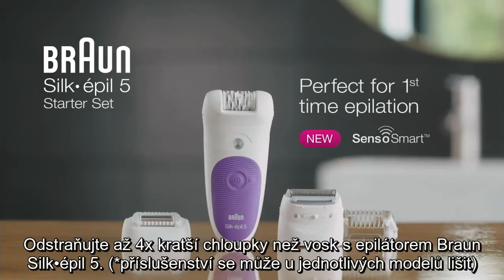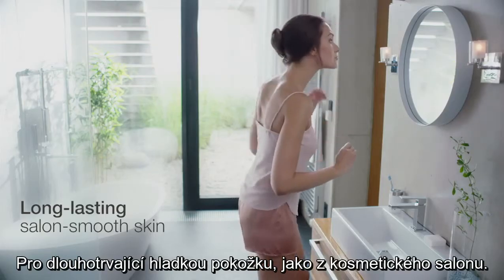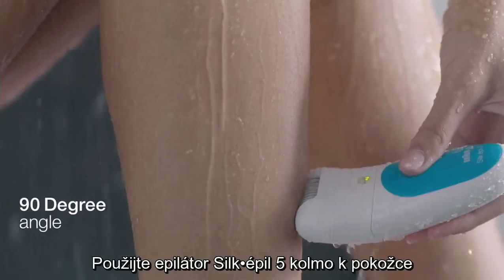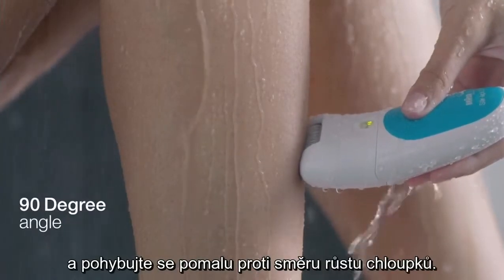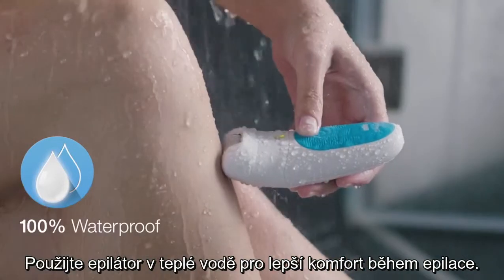With the Braun Silk-épil 5, remove hair up to four times shorter than wax for long-lasting salon smooth skin. Use your Silk-épil 5 at a 90-degree angle and glide slowly upwards. Using it under warm water helps make epilating more pleasant.